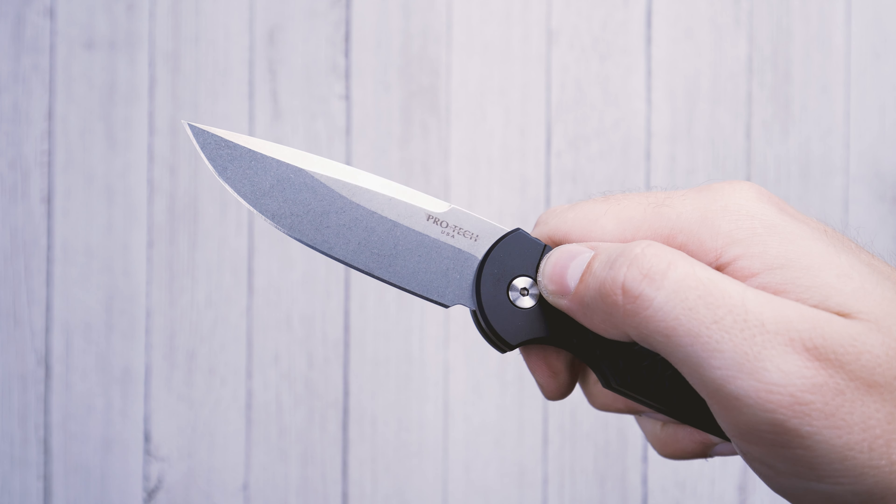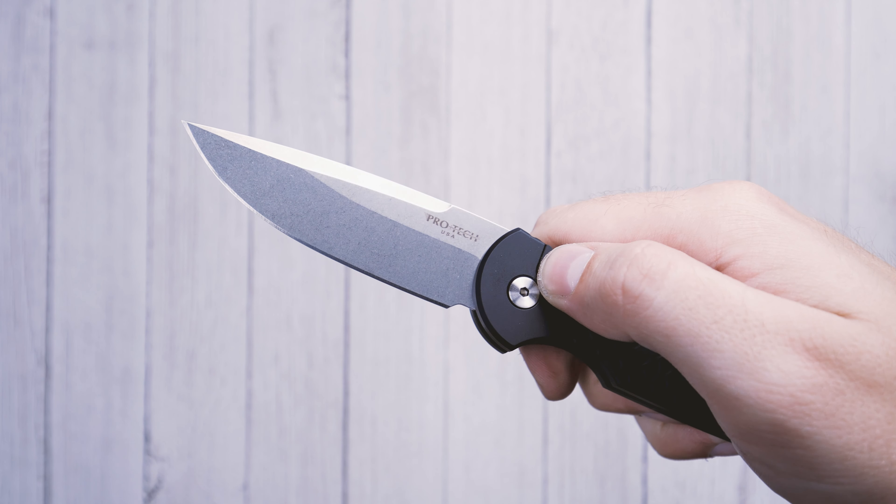The TR3 has a push-button opening action, and it features a steel pocket clip that is set up for right-hand carry.